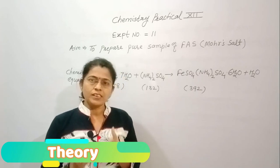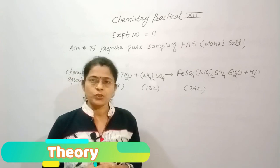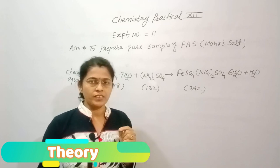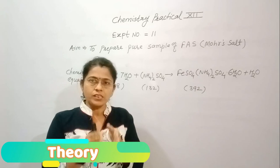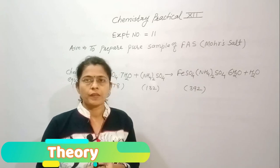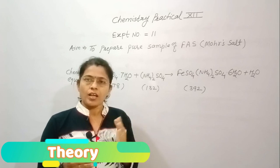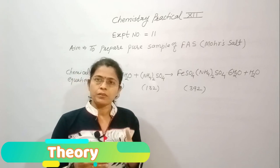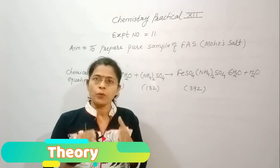We know that this salt is a double salt because it consists of two salts together: hydrated ferrous sulphate and ammonium sulphate. When ferrous ammonium sulphate is dissolved in water, the ions get separated — that is Fe²⁺ ion, NH₄⁺ ion, and SO₄²⁻ ions — and these ions show their own properties.